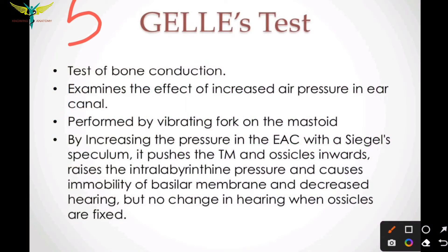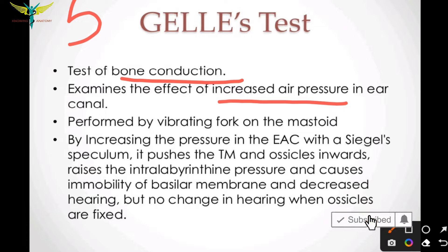The Gelle's test is a test of bone conduction. The examiner examines the effect of increased air pressure in the ear canal. It is performed by vibrating the tuning fork on the mastoid, that means behind the ear.